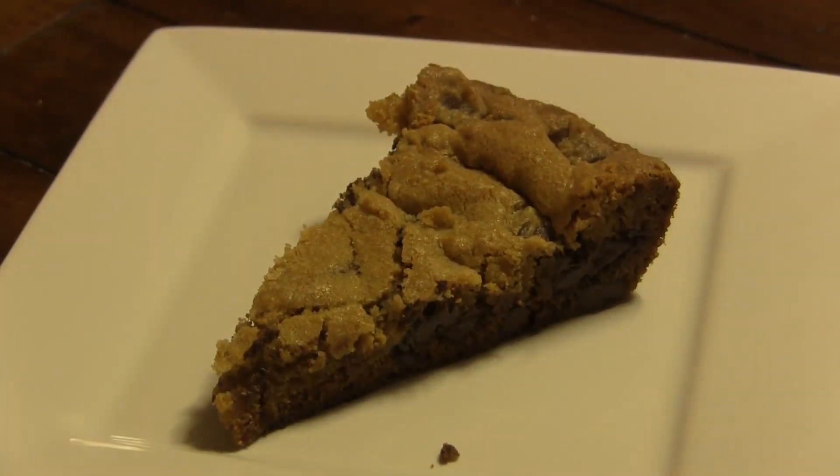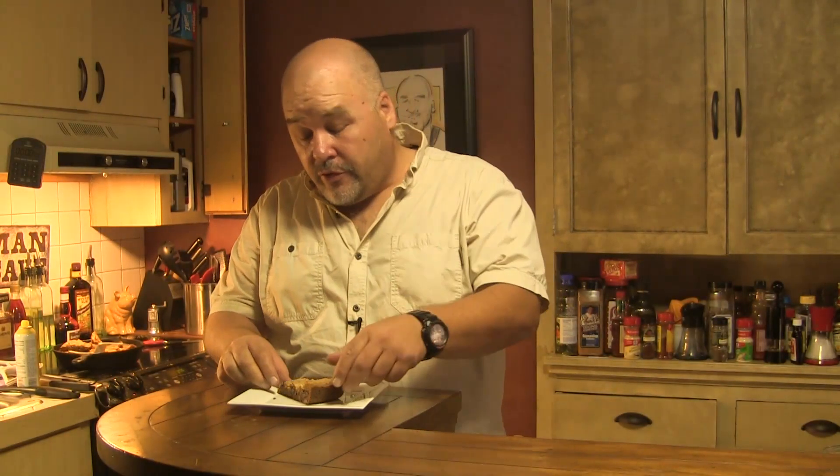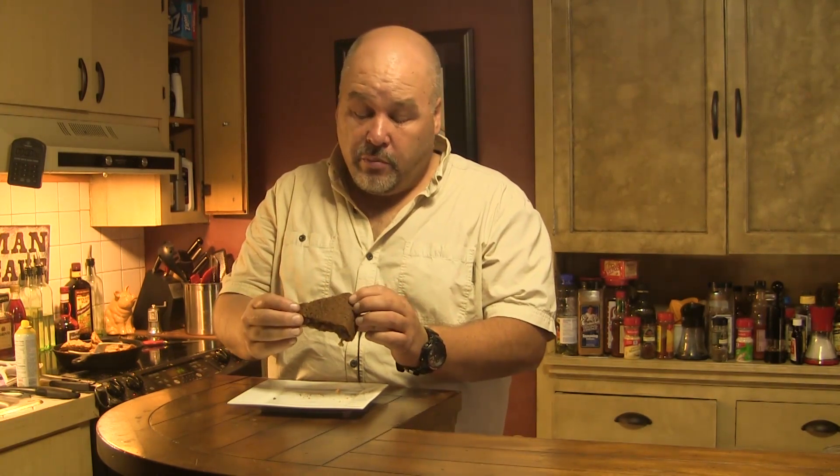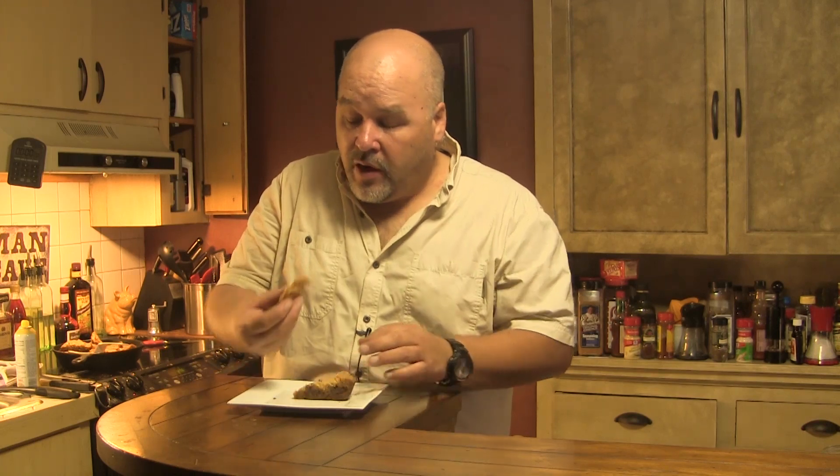I've let this cool in the pan for 20 to 25 minutes, and I've sliced off a wedge of it. I wish you could smell this — it smells outstanding. This could be a base; you could put a scoop of ice cream on top of this and serve this as a dessert. So let's give it a taste. I'm just going to tear a little piece off of here. As you can see, it's cooked perfectly — it's browned on the bottom, it's not burned.